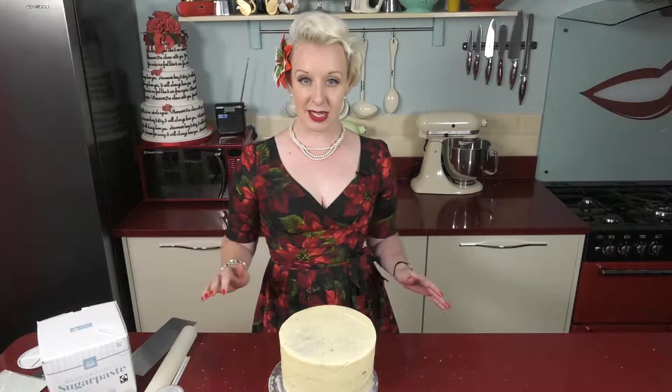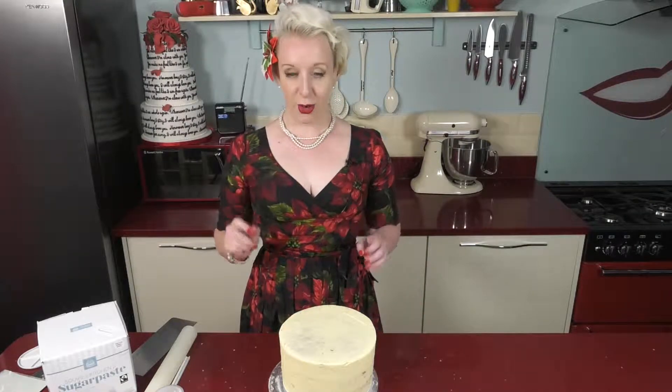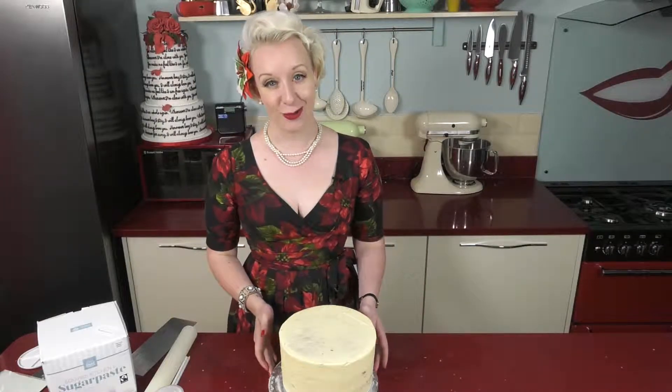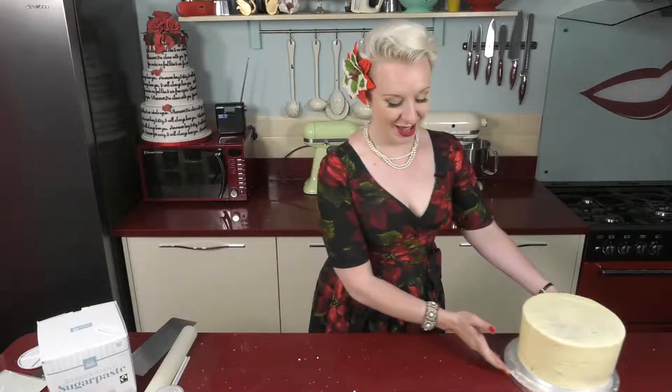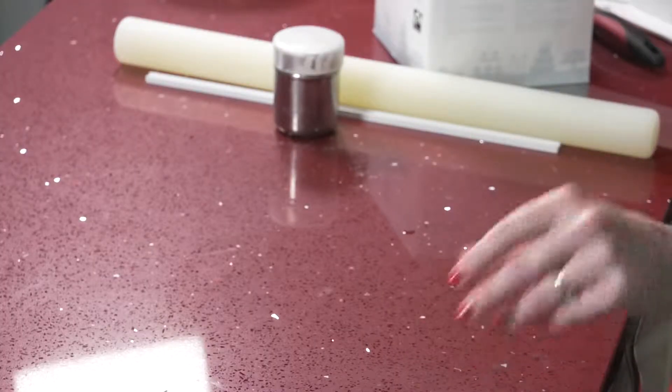Once your cake is completely covered and ready for the icing — top tip — move it out of the way and check that you haven't got any water on the work surface. Because if there's one thing that sugar paste fondant icing hates, it's moisture. A completely dry work surface is required for this job.